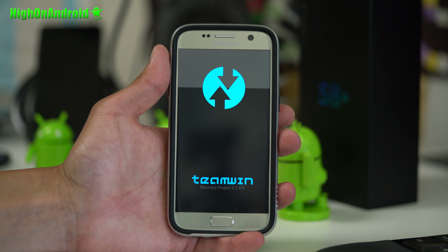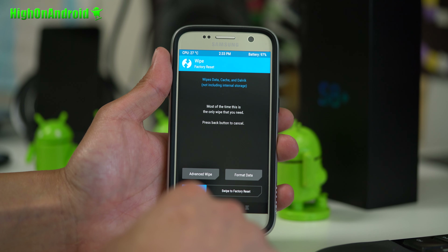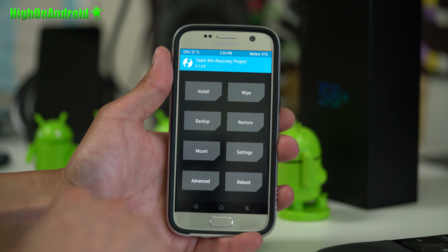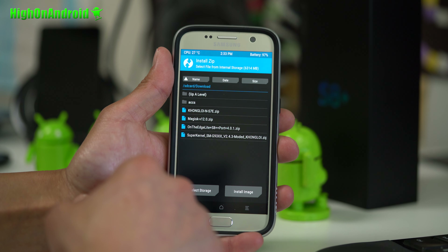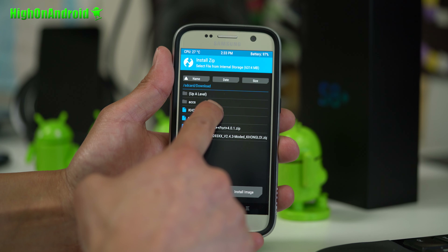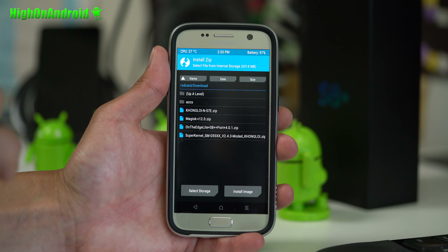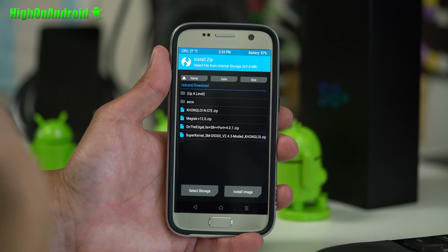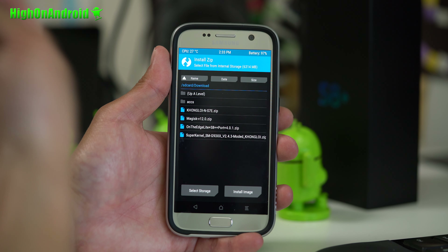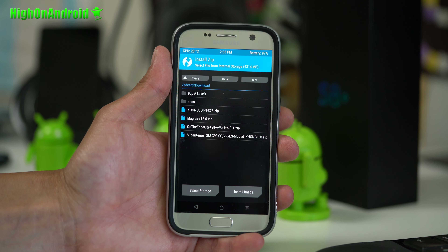Once you're in TWRP, let go of all the buttons and do a standard wipe — wipe to factory reset. Go to home, go into install, and install the Kong Loi ROM zip file. If you also want Magisk root, which works flawlessly, you can run rooted apps like Snapchat, Pokemon Go, and Android Pay also works. Make sure you download Magisk version 12 as well.